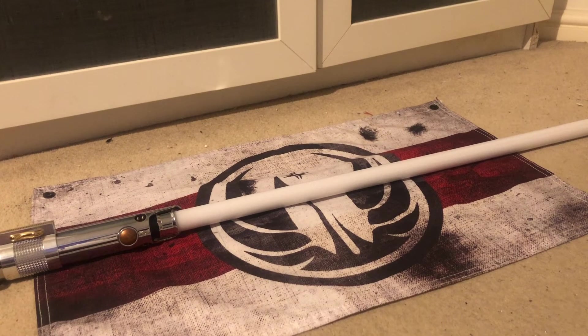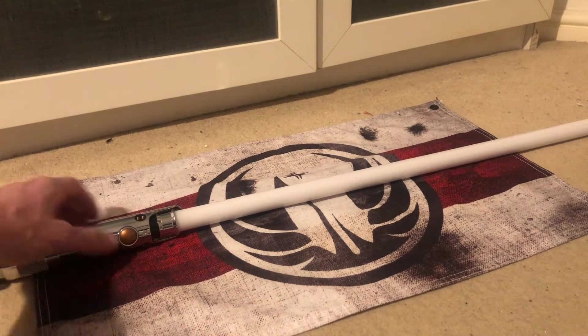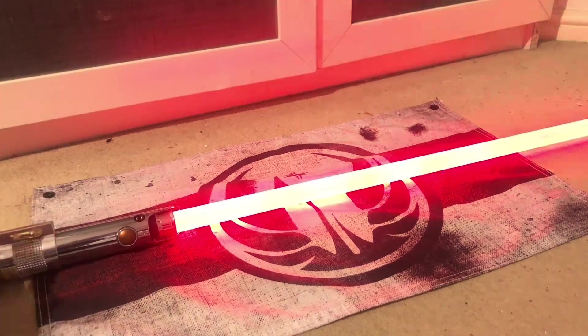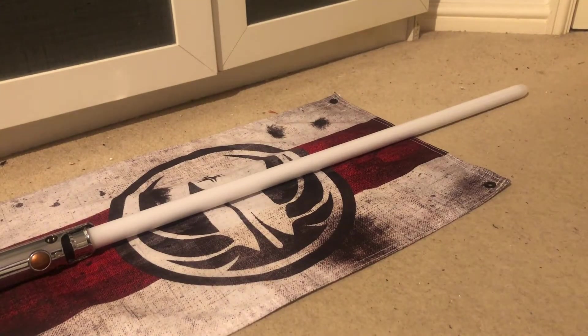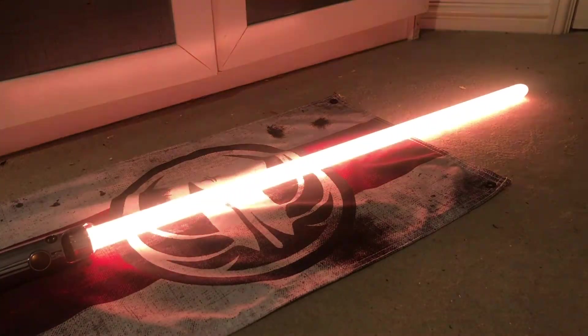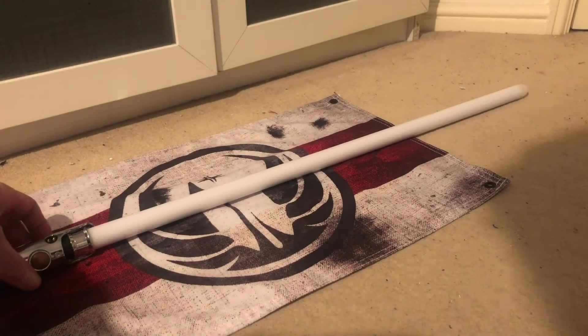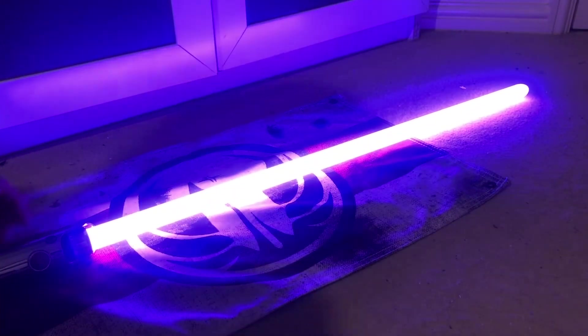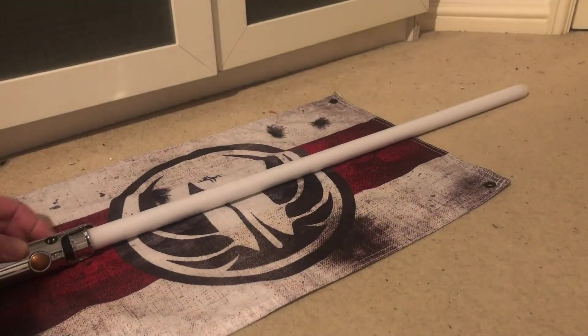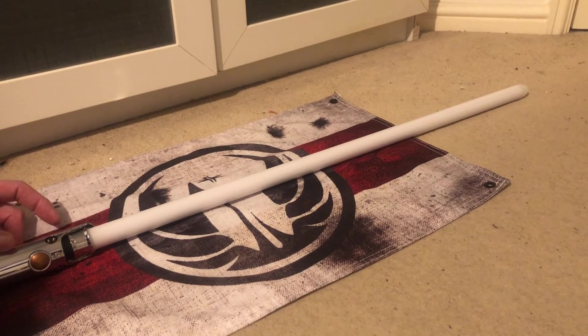Ever hear the tragedy of Darth Plagueis the Wise? This one's a smoke effect blade — really cool. That's Darth Malak. I'll just run through the rest of the sound fonts and blade styles for you. This one's got the other music.